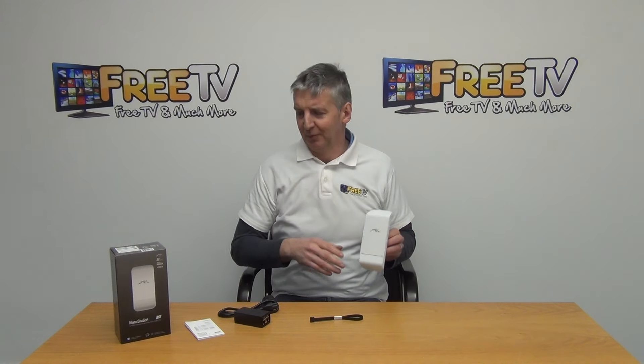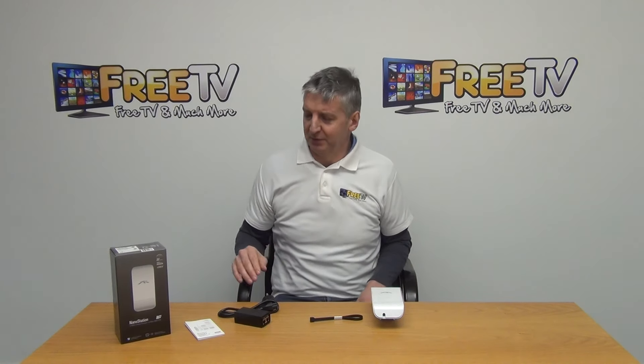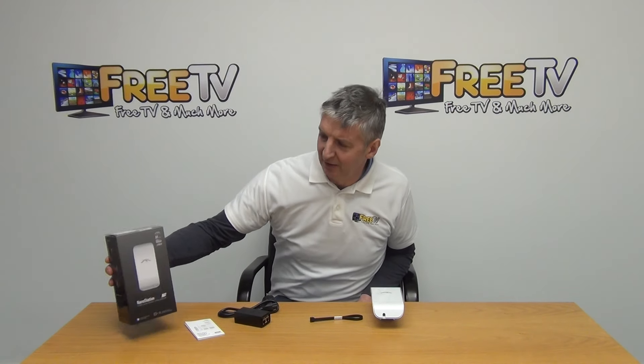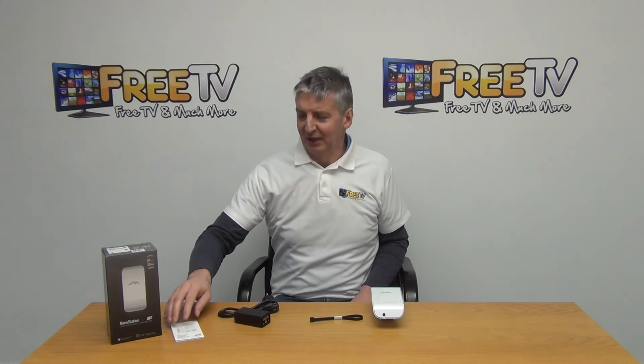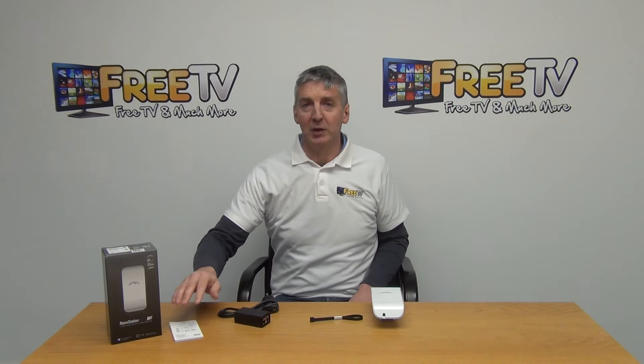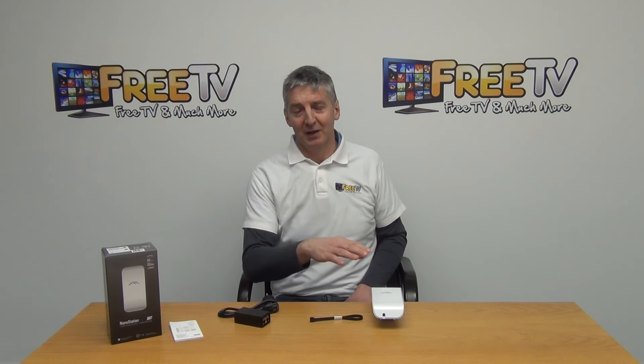Just quickly noting that this actually comes with free delivery from freetv.ie. This is the outer box, and we have a user manual which is in English and gives an overview, particularly about setting up a web interface on it. All the software is preloaded so it's very easy to come in and make changes.